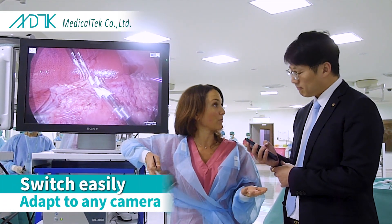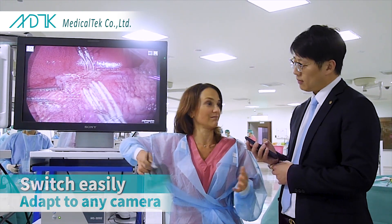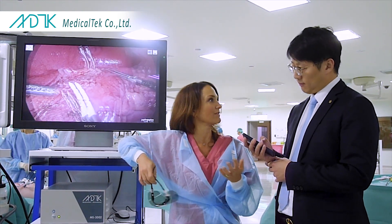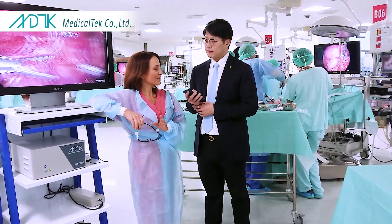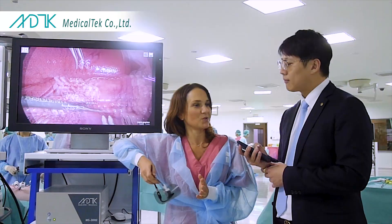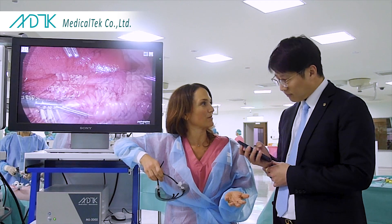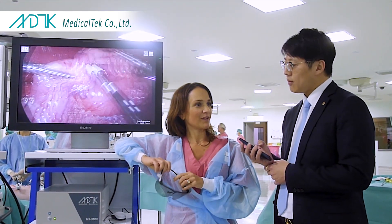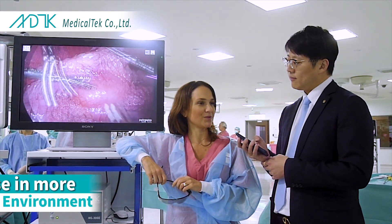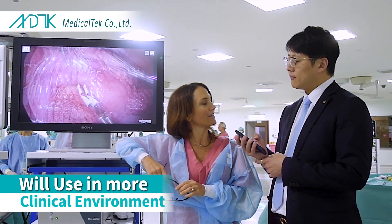You can adapt it to any camera you like, you could use it the full day, you don't have to re-sterilize your camera, and honestly I could not tell the difference between a real 3D and the monostereo. So up to now I am very intrigued by the system and I am looking forward to using it in a more clinical environment.